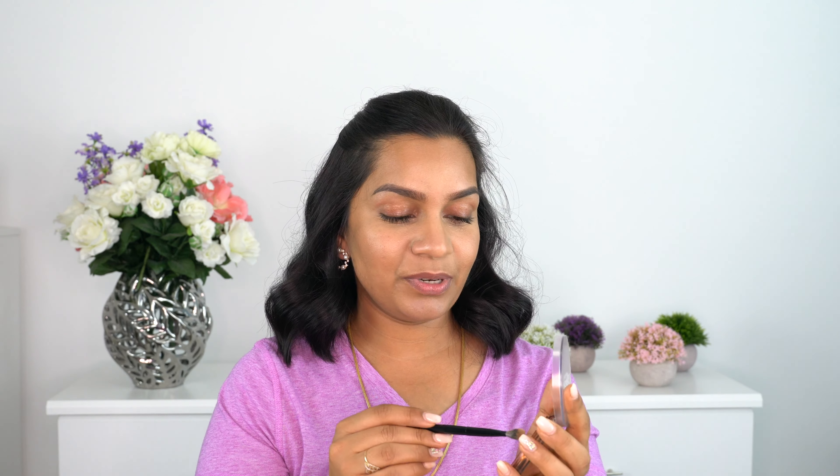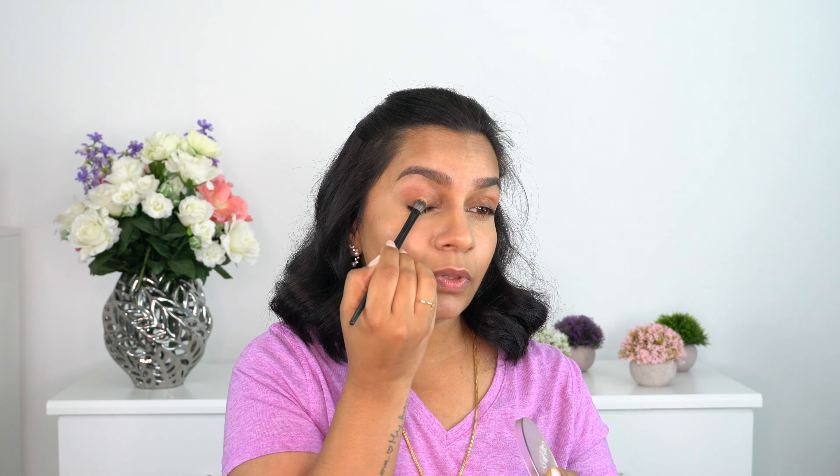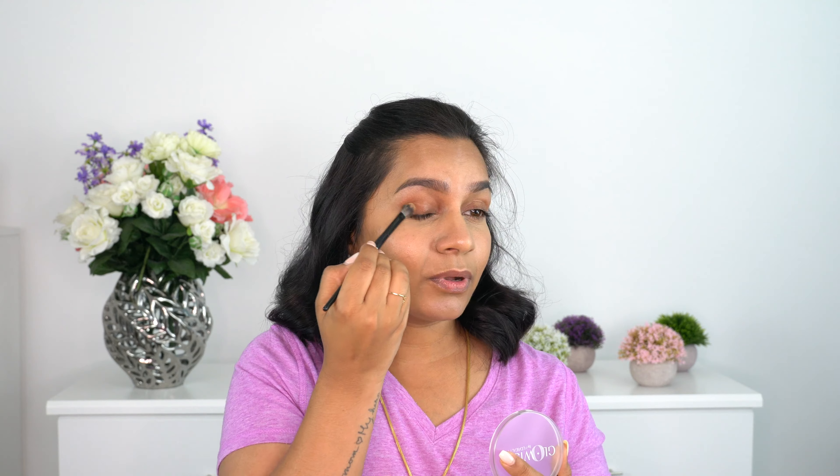I took a crease brush, picked up some bronzer, and applied it to the outer corners of my eyelids and into the crease. It gives amazing warmth to the eyelids while also adding dimension. Look at the difference between this eyelid and that one - I love using this bronzer as an eyeshadow too. I've already tried it yesterday so I know what I want to say, but let me finish the full face and come back.